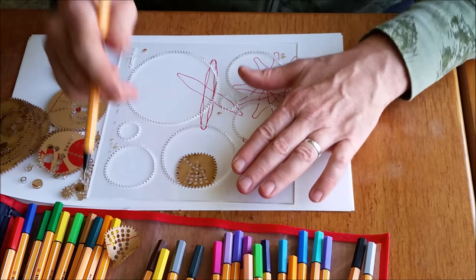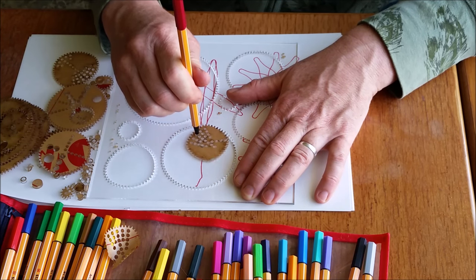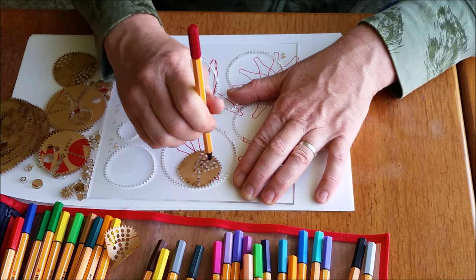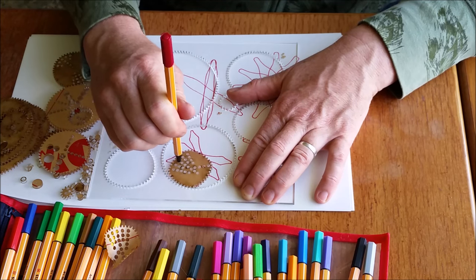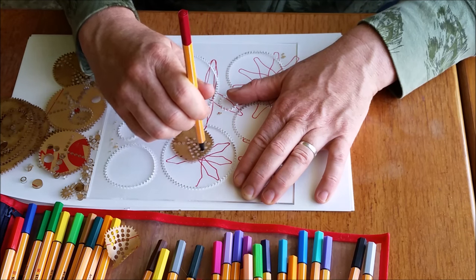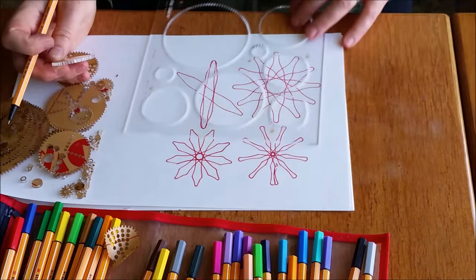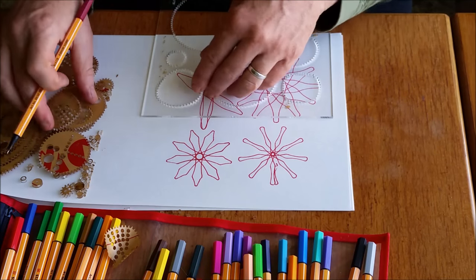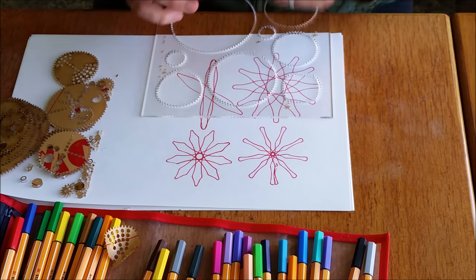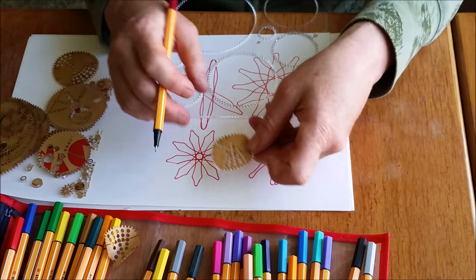Let's take a hole now that's on the flat side. When you use a hole on the flat side, you get a pointier pattern. So there are two designs depending on whether you choose a hole in your square wheel that is pointing at the corner or that's on the flat side. There are also some asymmetrical holes too, so you can explore that.